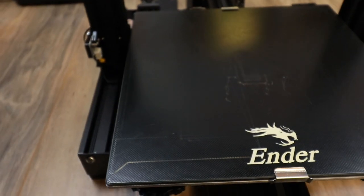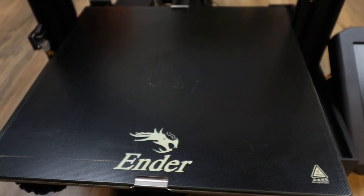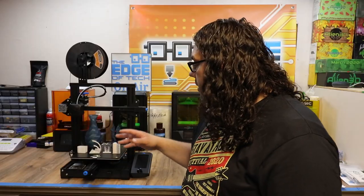If you notice, it actually has a glass bed. The glass bed is actually pretty good. I always suggest you clean it when you first get it, and things stuck very well to the glass bed on the Ender 3 V2.